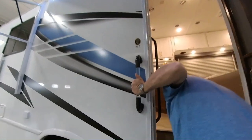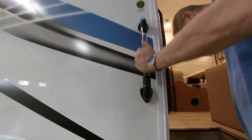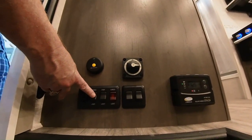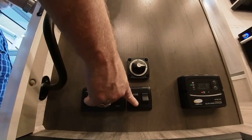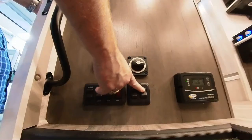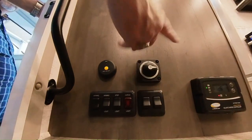Right down here is where we have our battery — your house battery stored right in there. This is where I can control my power awning, my awning light, my step light, and turn on my cargo lights. This is your solar panel readout to tell you exactly how many volts you got. This is to turn the coach off and on from the house battery itself, so when you're storing it, just turn it to off.